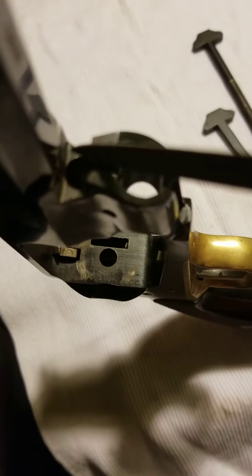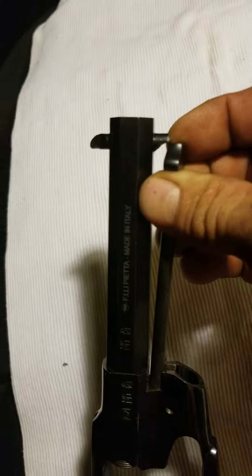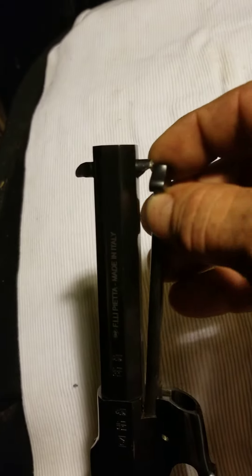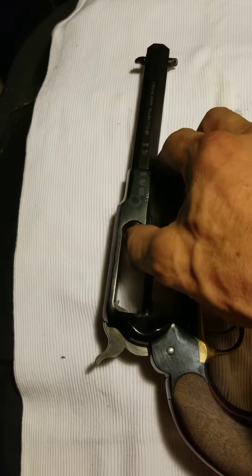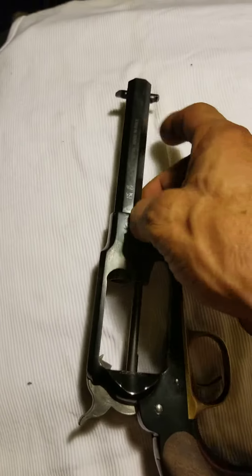A little bit here and a little bit here, and that gave me enough clearance — just enough to have a removable cylinder pin. Just a little bit of filing. I also did some profiling to the side and front side.